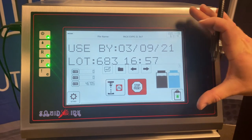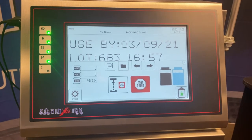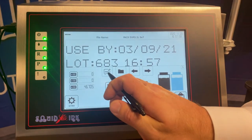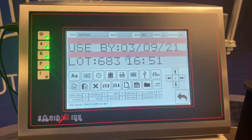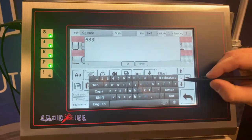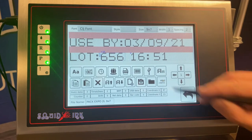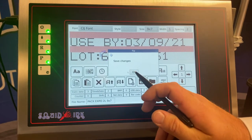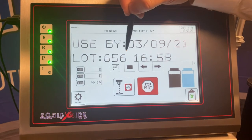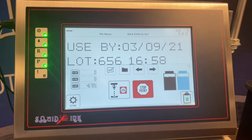One thing you'll notice right off the bat is we've got this really nice 10.1 inch touchscreen display. It's very user friendly and easy to navigate. For example, if your operators needed to modify a code and access the editor, it's just the push of a button and we can double click on any of these elements and change them. So to change the lot code, for example, it's as simple as that. You can download this data for printing. The system will ask if we want to save those changes and we can back out of the editor. You'll see the information has already changed and we would now print this data — very straightforward for your operators to change any information or even to build a new message template.